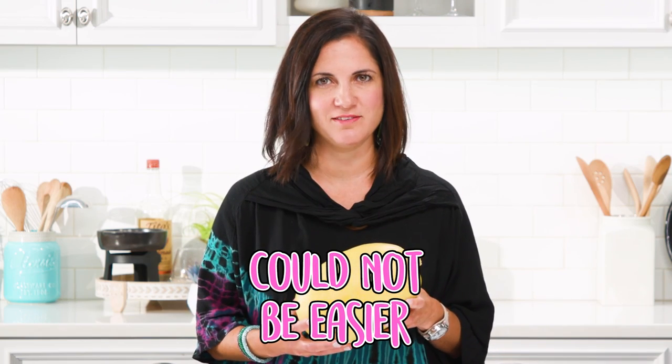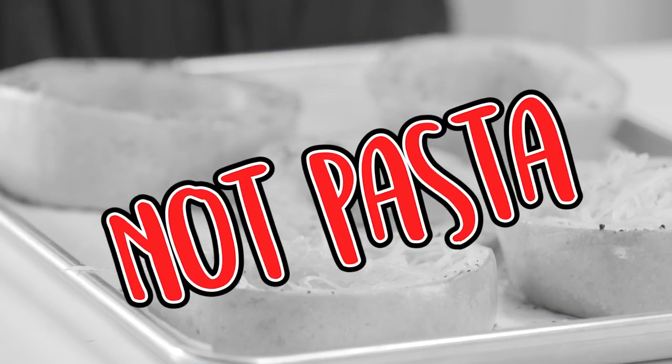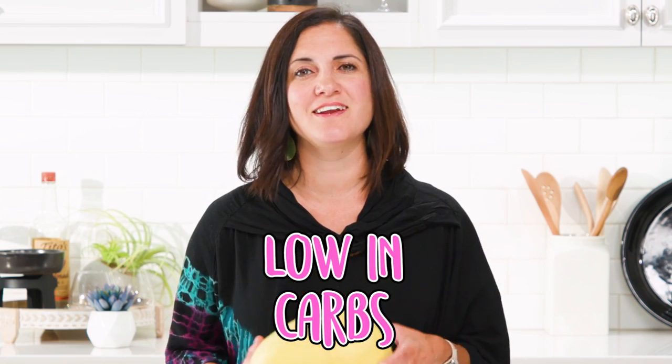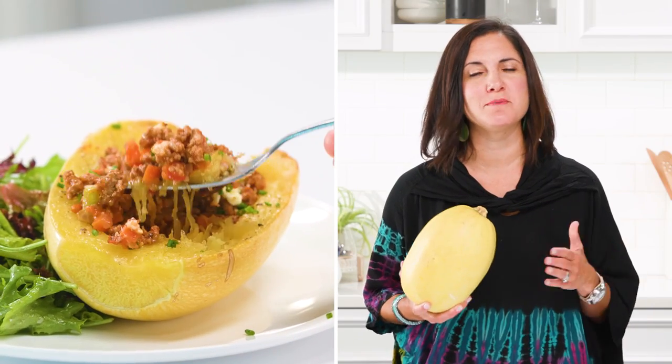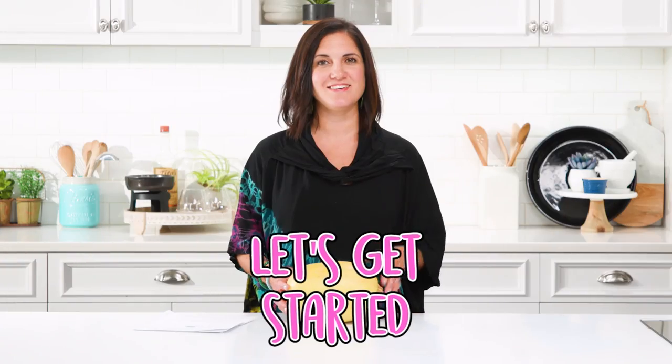Cooking spaghetti squash could not be easier. This hearty vegetable is known for its spaghetti-like strands, but to me it's still not pasta. However, it is a great staple for someone on a low-carb diet and it's even keto friendly. It's a great canvas for many toppings and sauces. It only takes minutes to prepare. Let's get started.